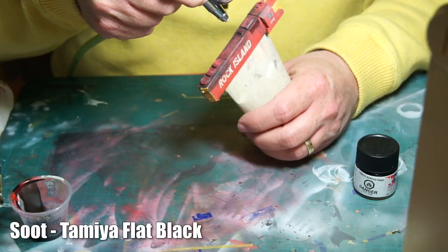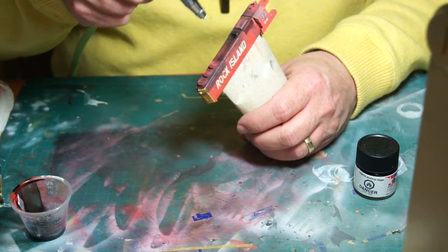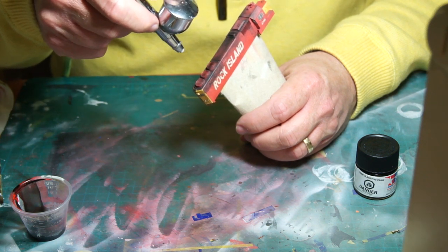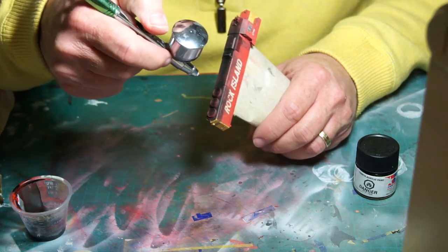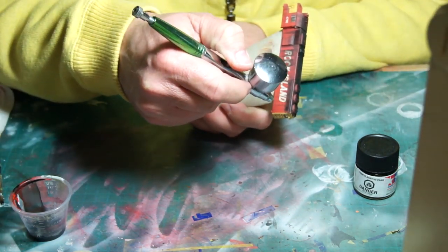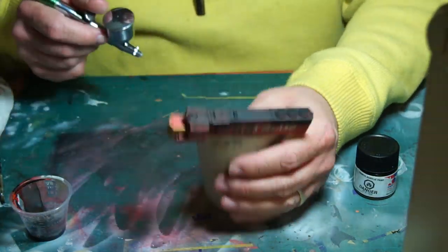The soot is a relatively straightforward process. I airbrushed Tamiya XF1 flat black across the top of the model, building it up to simulate the soot on top, and then blending it into the oils I had already streaked down the sides. I didn't need to put a lot of paint in the airbrush and slowly worked it across the top. The main concentration was around the main stacks, but I also made sure to have the spray close to the edge, blending it in with the oil streaking.